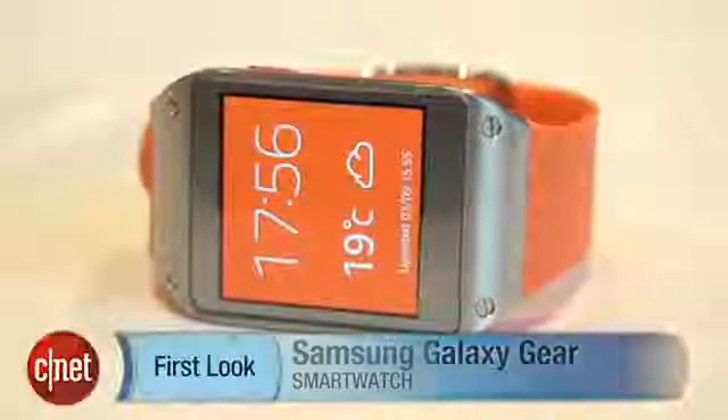I'm Richard Trenholm and this is the Samsung Galaxy Gear. It's certainly one to watch. For more, check out cnet.com.